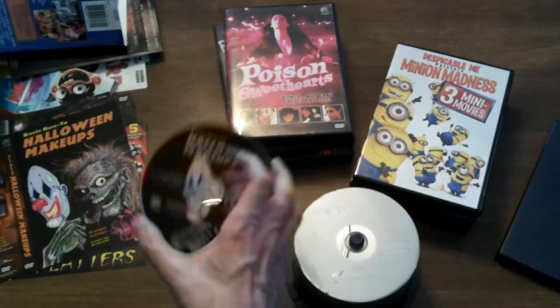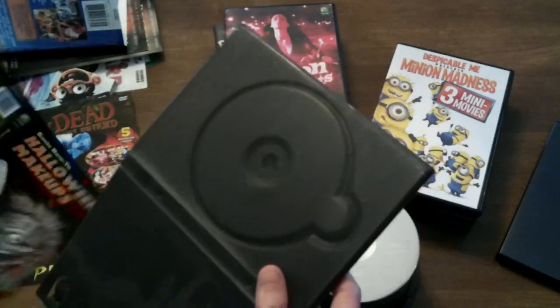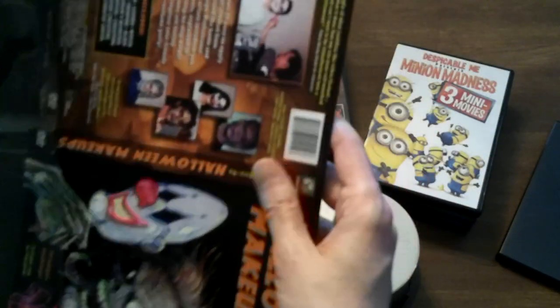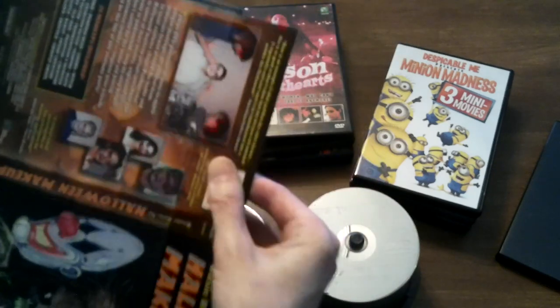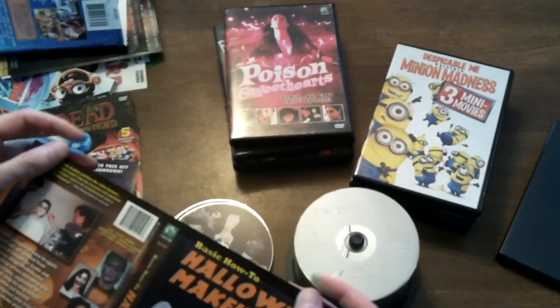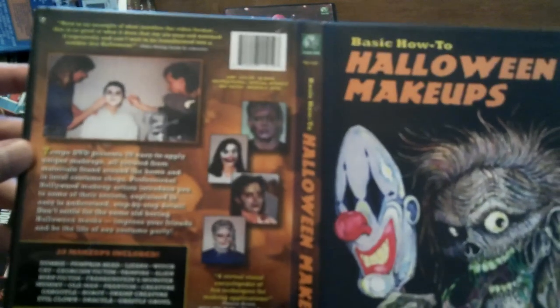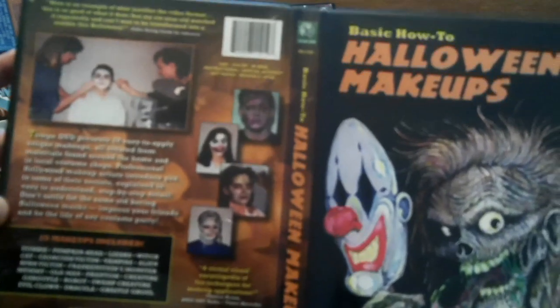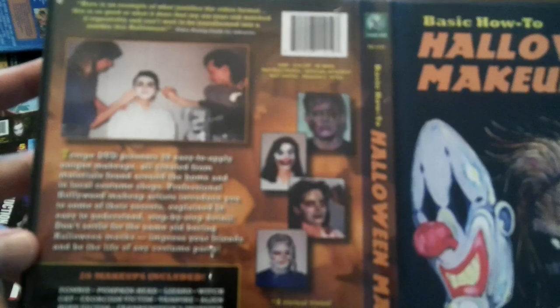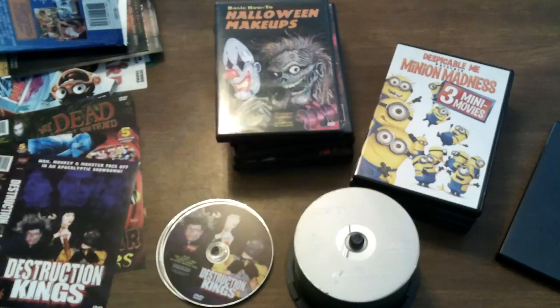And Halloween makeups is going to take its place. Halloween is right around the corner, so maybe I'll watch this video soon and get some Halloween costume ideas. It's sliding in real nice. 20 unique makeups, a simple step-by-step guide, from Tempe DVD — 20 makeups included. You see some photos of the cool makeup jobs that they're doing. I'm definitely watching that to get some Halloween costume ideas.